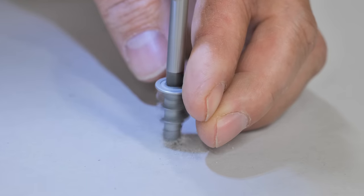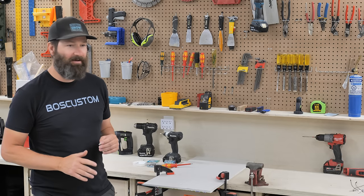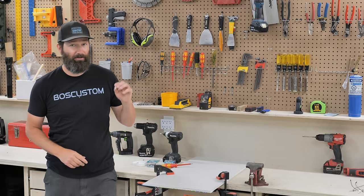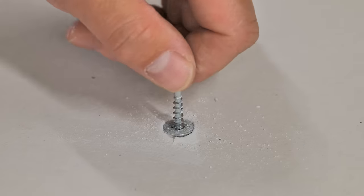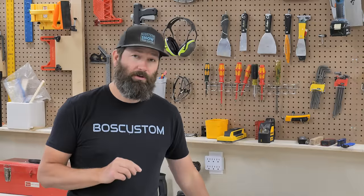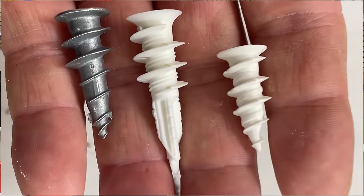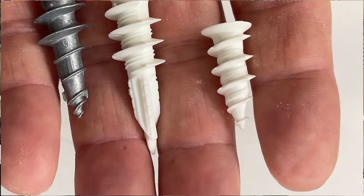It's been said that every 15 seconds one of these little screw-in drywall anchors is failing somewhere in the world. 90% of the time it is due to people not putting them in correctly. So I'm going to show you how to put them in the right way. If you have one that's already pulled out of the wall I'll show you how to fix that quickly. Most importantly, even though they all look alike, there is a certain type that is actually twice as strong.